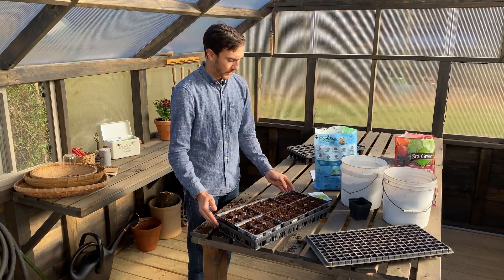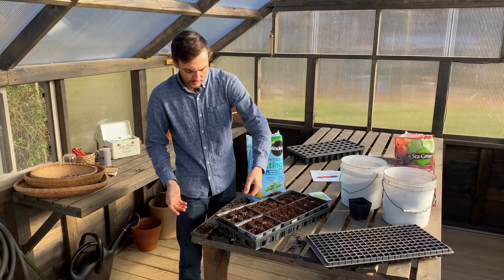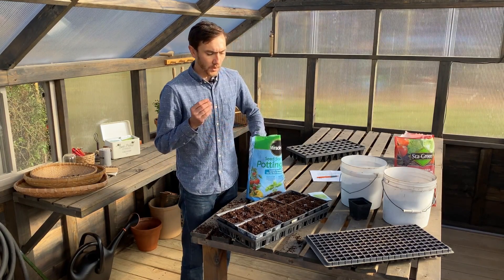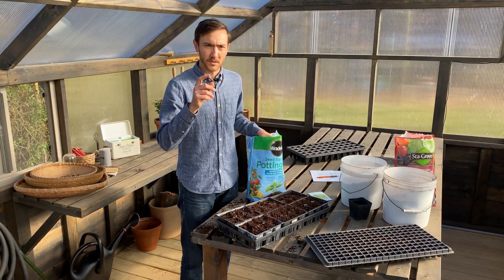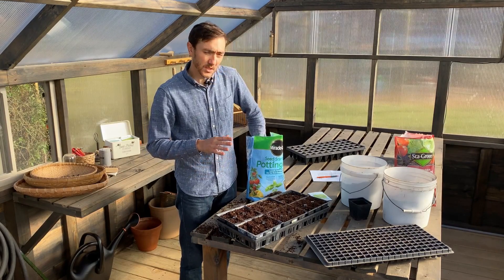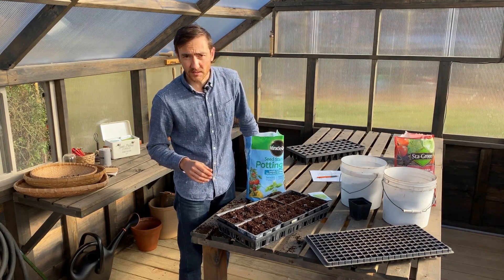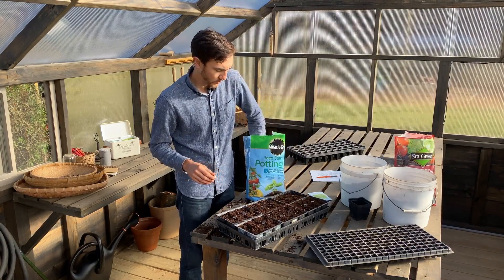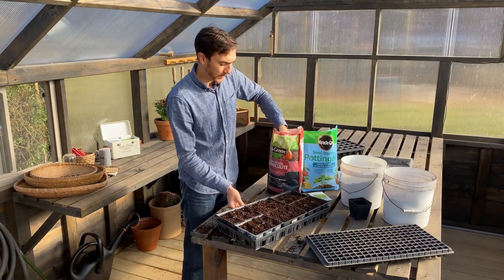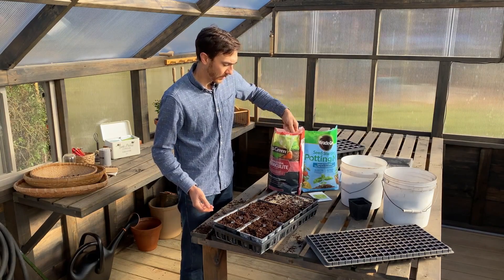Now that all the seeds are in, it's time to cover them. I just take the potting mix I used to fill the cells and lightly cover the seeds. A good rule of thumb is that a seed wants to be planted twice as deep as it is wide — larger seeds go deeper, smaller seeds more shallow. Lettuce seeds are small, so plant them very shallowly, about an eighth to a quarter of an inch. Another great option is vermiculite — it makes an excellent seed covering because it's very light and holds moisture well.